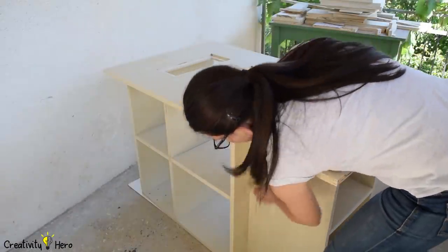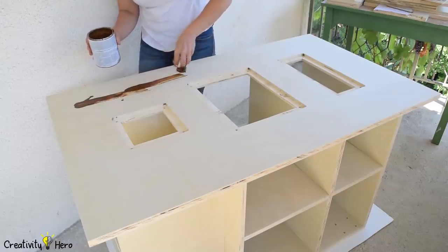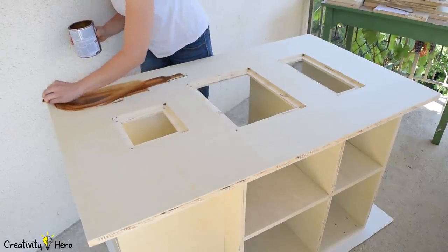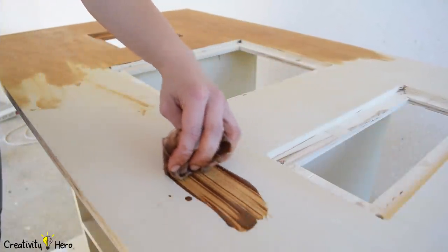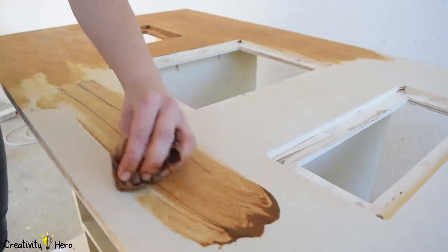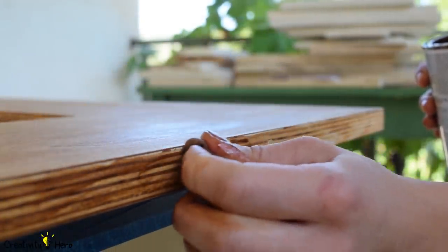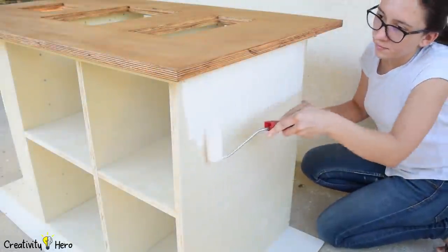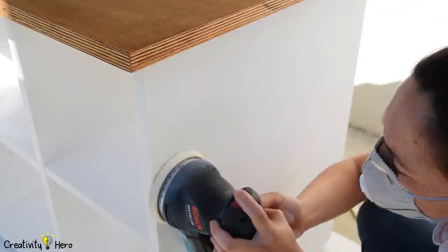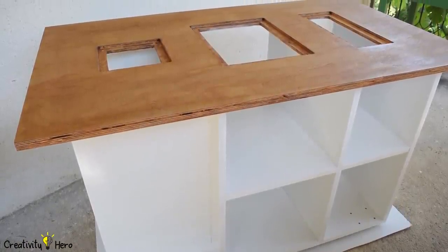Then I wipe the dust off the plywood and the bench is ready for finishing. I decided to finish it with a combination of stain and paint — I stained the top, inserts, and doors with walnut stain, and painted everything else with white paint. I applied one coat of walnut stain, wiped it off, and one coat is enough because the main purpose is to protect the wood and give it a nice darker color. I especially like how the stain emphasizes the edges of the plywood. When it comes to the paint, I first applied one coat of oil-based primer, let it dry, sanded it with 120 grit, then applied one coat of white oil-based paint and left it to dry for at least 24 hours.